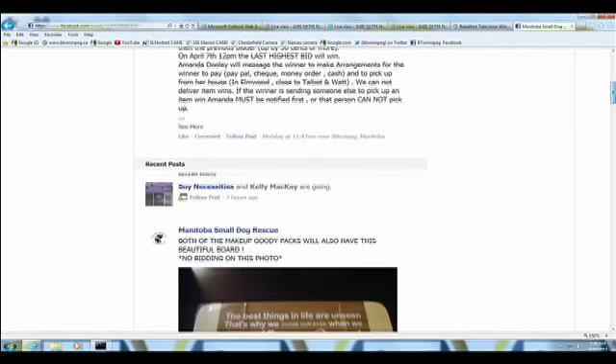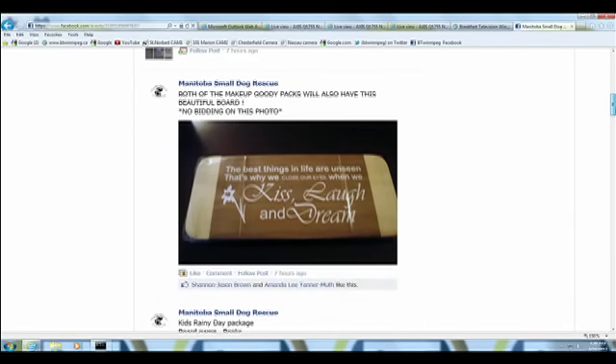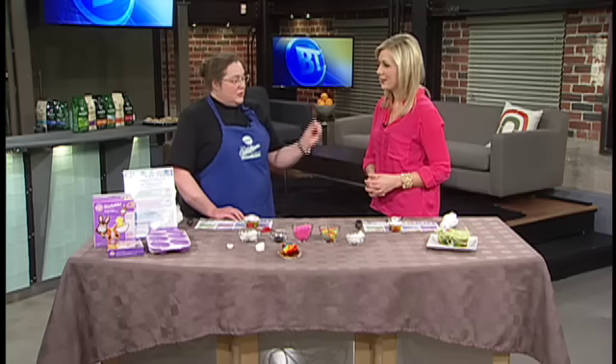The vet bills are up to ten thousand dollars for seventeen dogs taken in. The auction kicks off Sunday the 24th and there are tons of prizes up for grabs — pet-related stuff, Jets-related stuff, and cake decorating items including a two-hour private lesson with me on anything they want to learn.